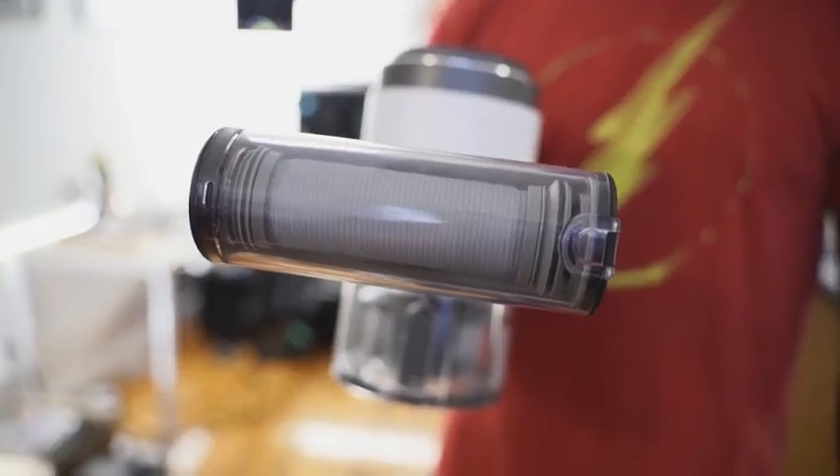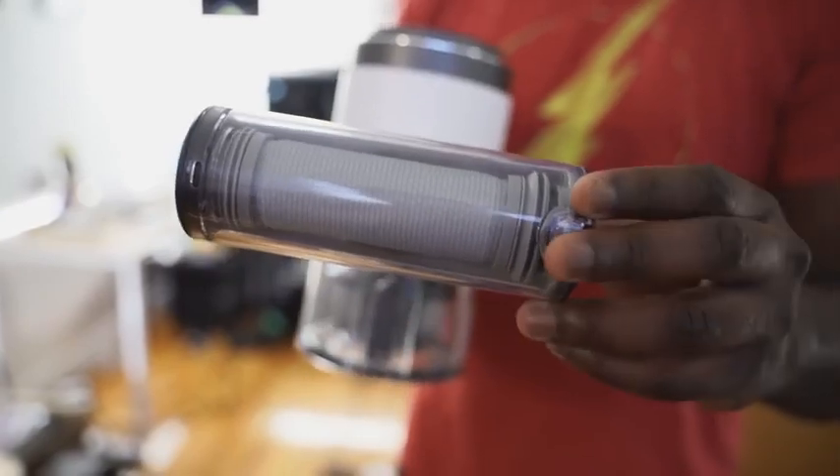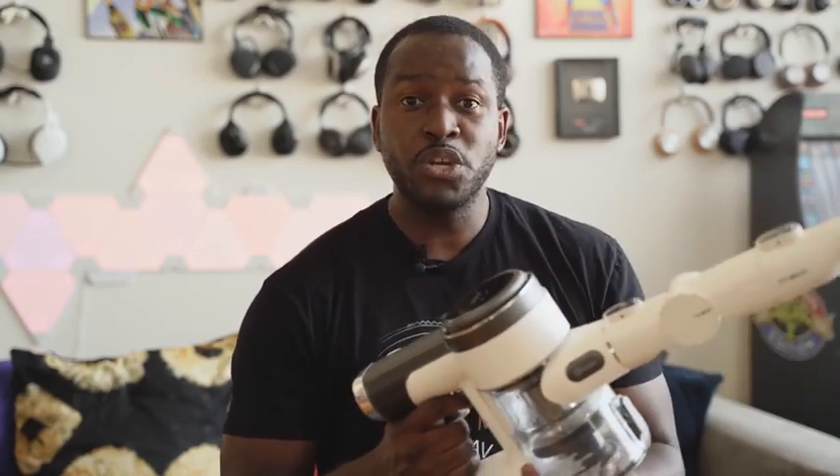Oh, I forgot to mention — it's got a self-cleaning tool which you can connect to it. You basically just hit the trigger button and it cleans your vacuum, cleans the filter, and re-cleans it again. Really cool.